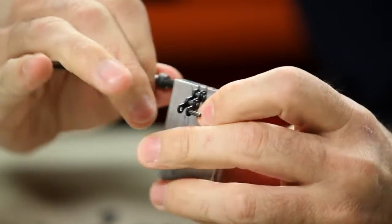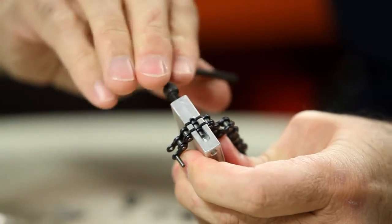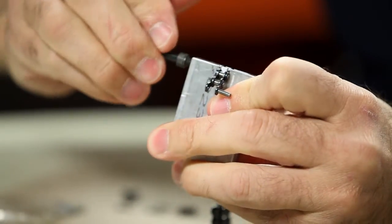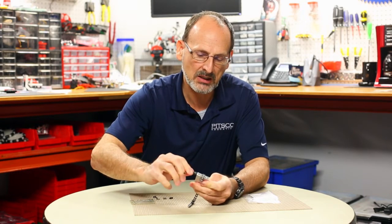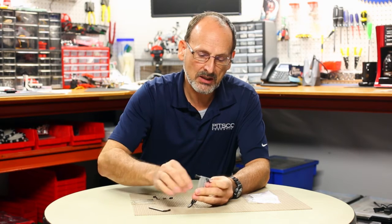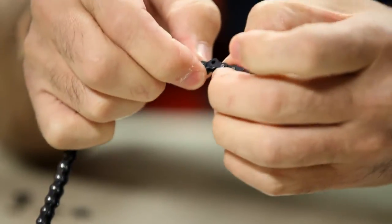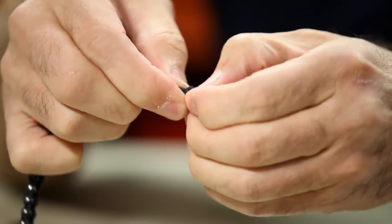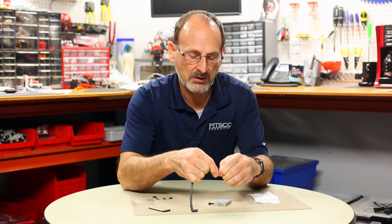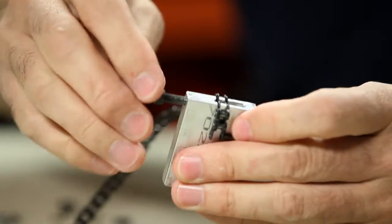Go ahead and tighten that down, and as you begin to turn it you should feel the pin begin to press through. You can watch from the top to make sure the pin is beginning to move out. As I tighten that down I'm pushing that pin all the way out. When I get to the end I should be able to back that bolt back out, and I should be able to remove the chain.